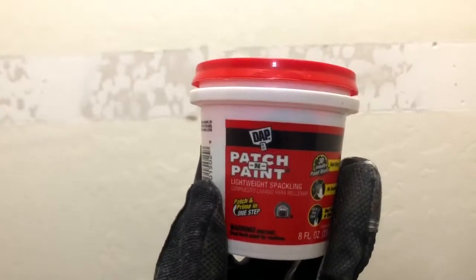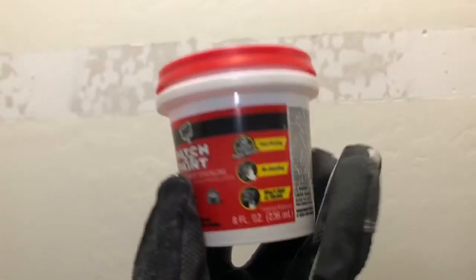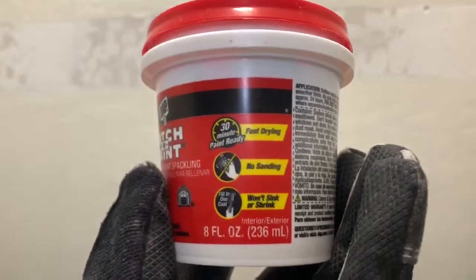So my holes aren't too bad — that one I think is my worst one. But I'm just going to use a quick patch and paint. So this is from DAP — it's patch and paint, one step, fast drying, no sanding, won't shrink. So just throw some of this on some of the holes just to close them up a little bit, and then we're gonna move on to the painting.